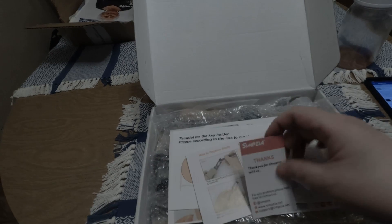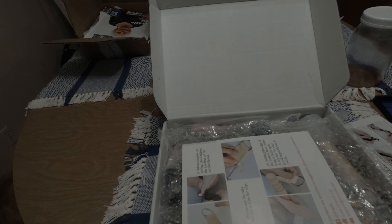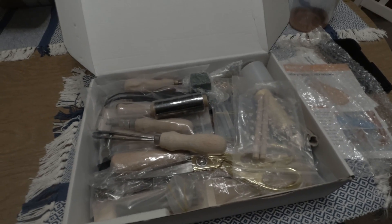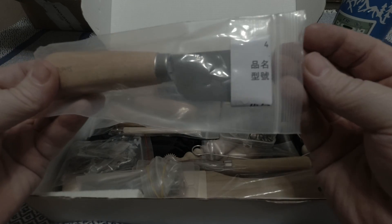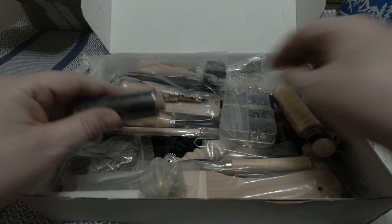Let's see what's in here. Got some paperwork, how to replace blades, a template for something — oh, a key ring template, how to make a key ring, that's cool. And then lots of tools. Looks like we've got a spacer.